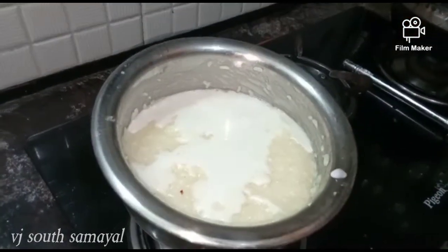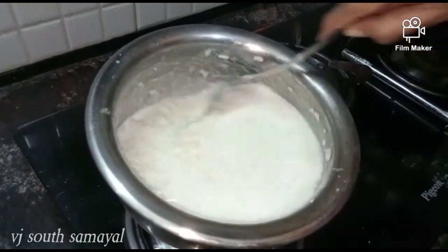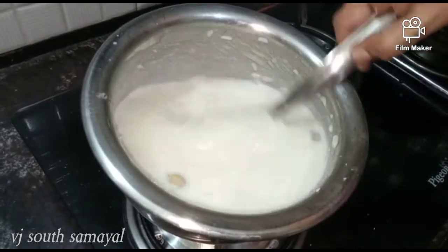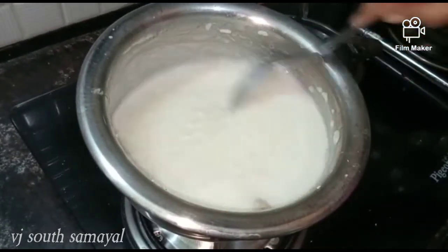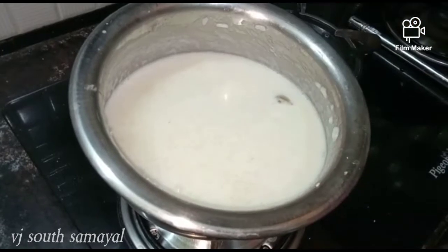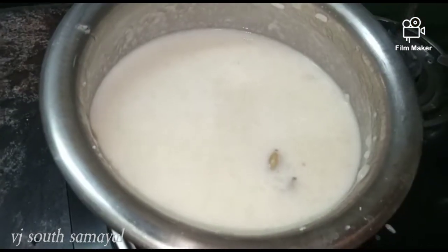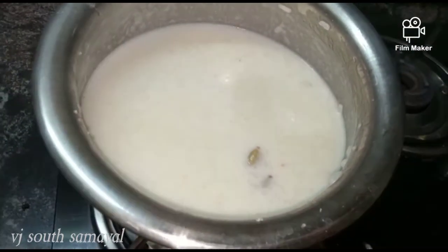We put the weight in and take it to the heat. Then the salt will be half — wait for about 2 minutes. After half the cooking time is done, it is half cooked.